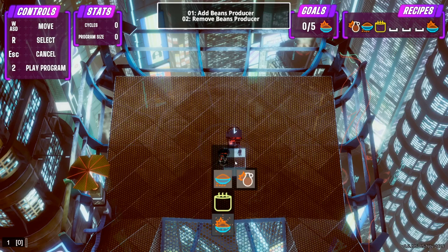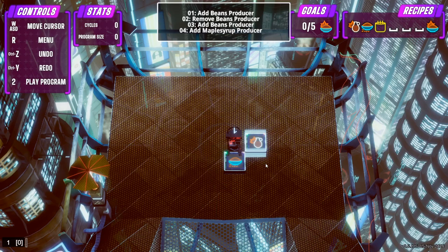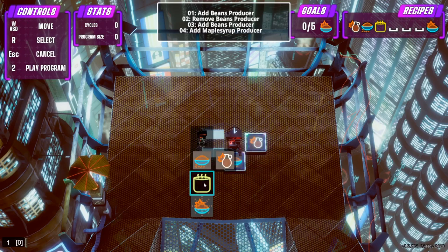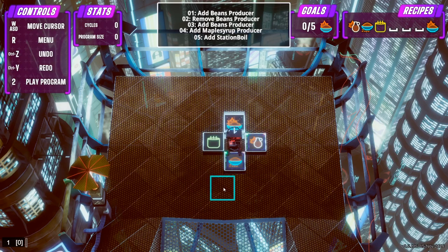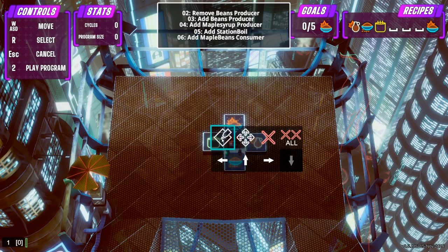Let's put some raw materials down - beans, and probably some maple syrup as well. And a cooking station, and somewhere where we can sell the beans. You can make these robots move around the level as much as you want, but there's no real point here. Let's program him.